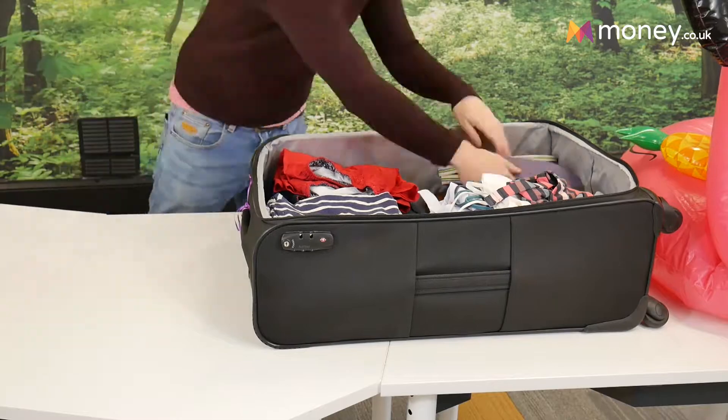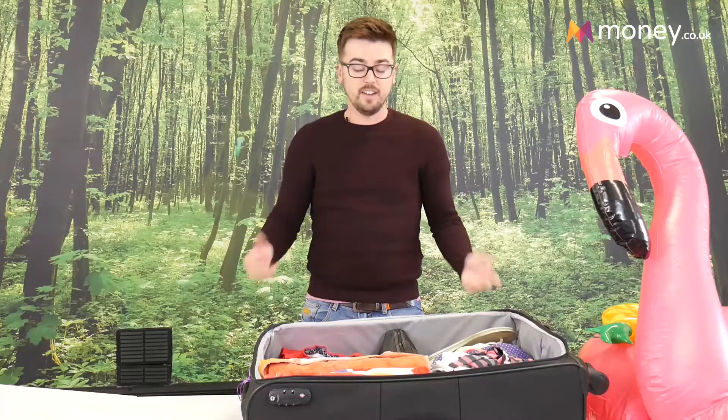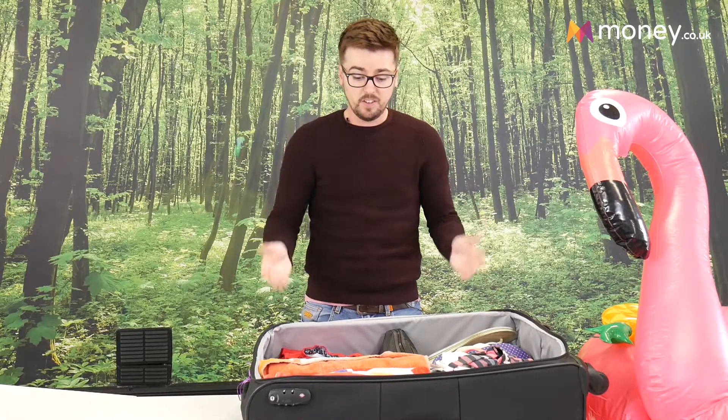It's good to keep your shoes and everything in one part so they don't make anything else dirty in your suitcase. And it's as simple as that — as you can see I've got loads more space in the suitcase now.